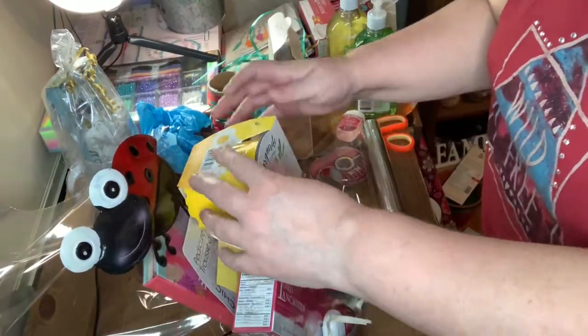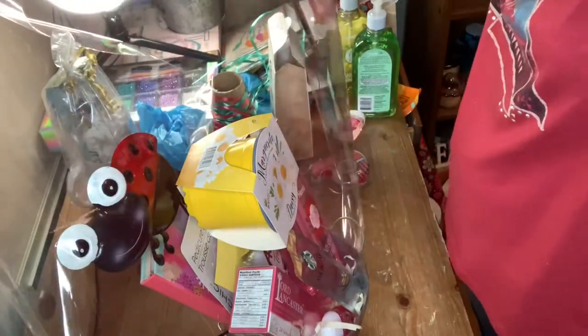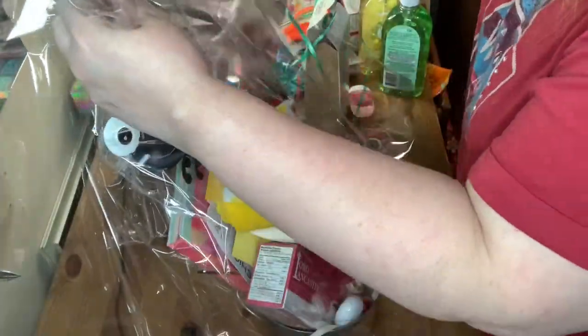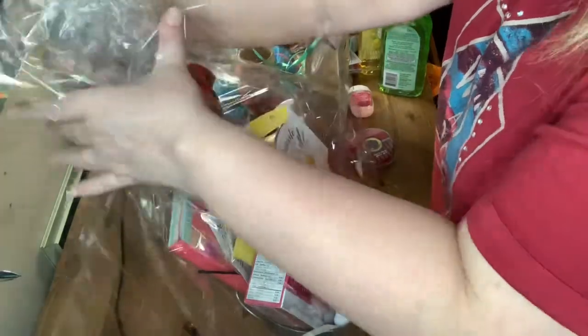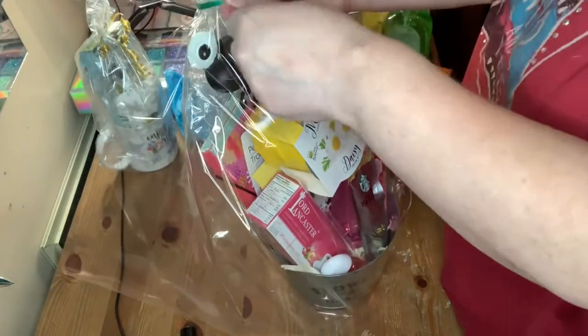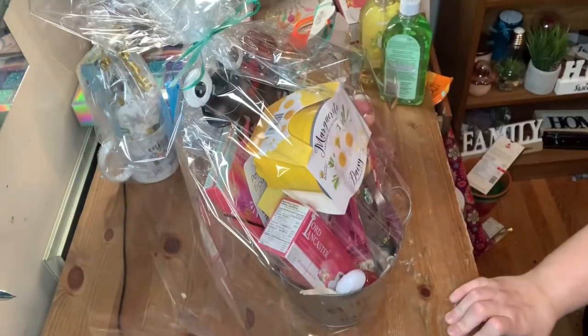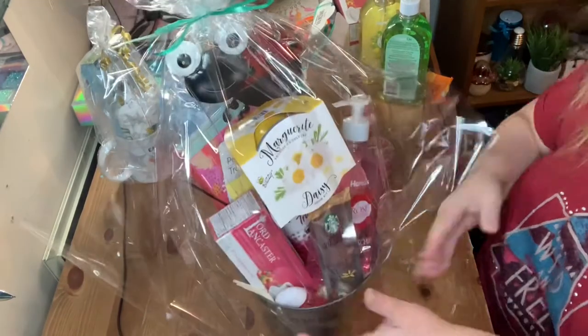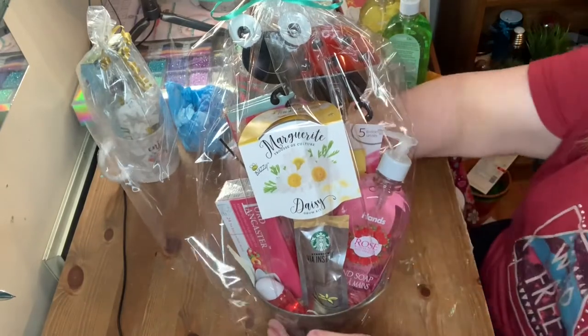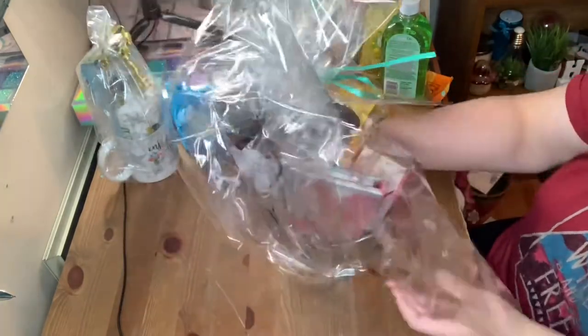Now I'm going to add the cello. I just lay the cello out on the table, put the basket down, and measure how much cello I'm going to need and cut it off. Once I do that I just grab up all the cello on either side, making sure it's completely covered on the sides and the back, then I put on a ribbon. You want to tape up all of the sides with some scotch tape just so everything stays in.